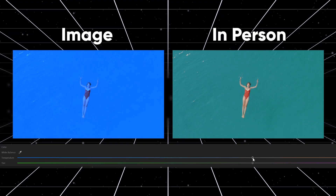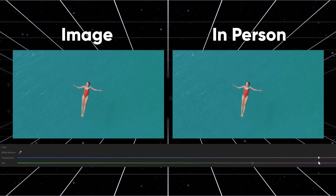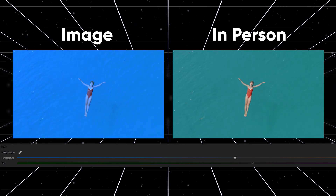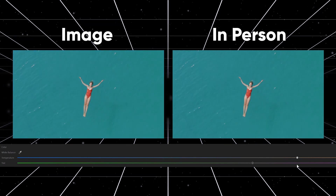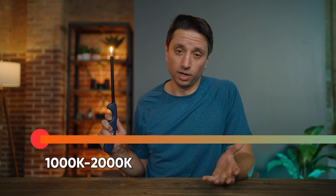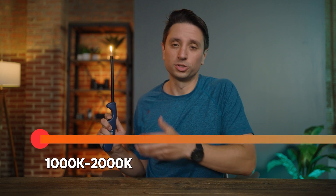White balance is the process of removing unrealistic color casts from light sources, with the end goal to have objects which appear a certain color in person appear the same way in your image. To the naked eye, many light sources may appear colorless, but in fact emit a color which we measure as a color temperature using the Kelvin scale. On one end is something like a flame at around 2000 Kelvin, emitting a nice warm orange glow.